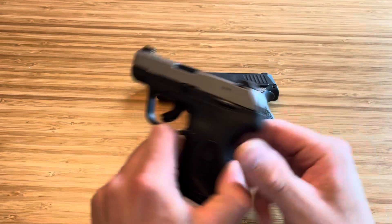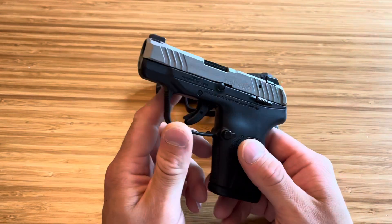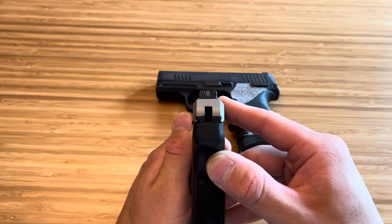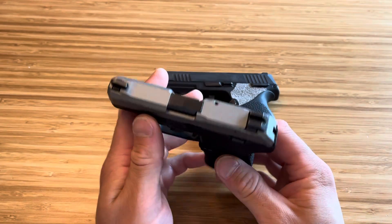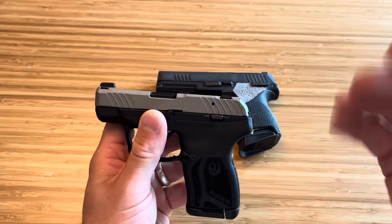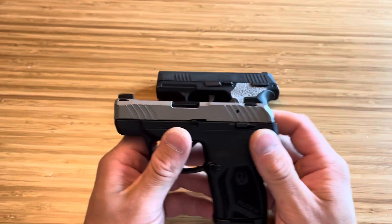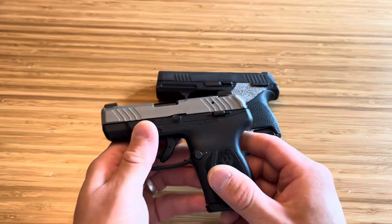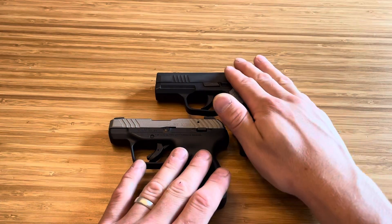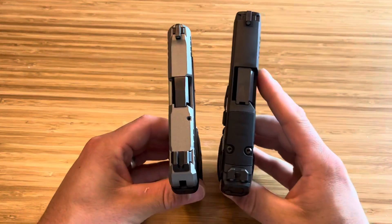The Ruger LCP Max has great texturing, and it's very, very small. Comes with a U-notch rear with a tritium front sight — I absolutely love that sight setup. I actually run something similar on other firearms. I did get the Cerakoted slide just to prevent rust issues, because both of these companies have been known to have rust issues with the P365 and the Ruger LCPs. I try my best to avoid that. Let's get into size.